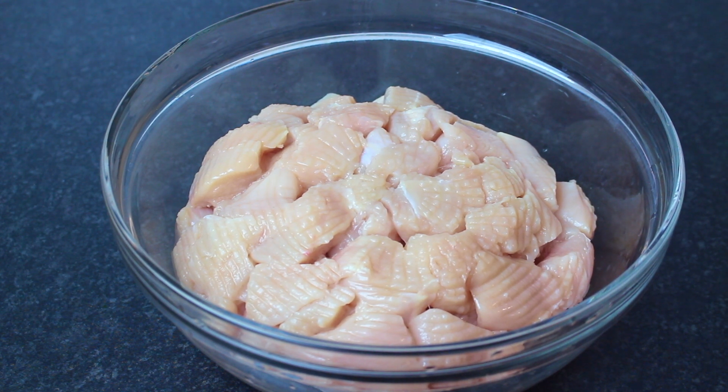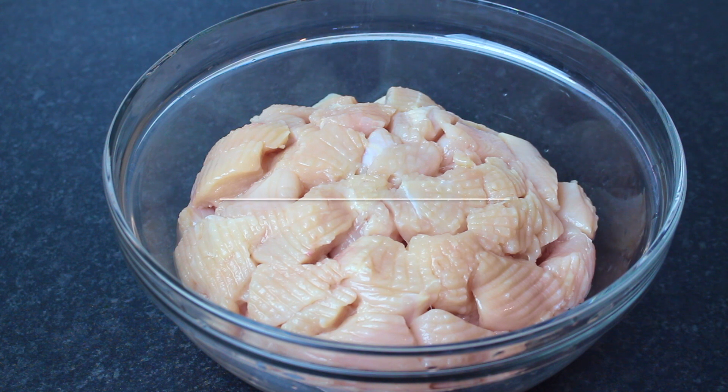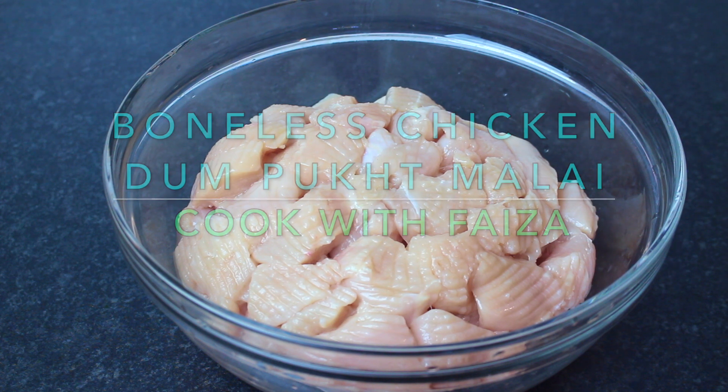If I am making chicken, the name is Boneless Dampukht Malai.